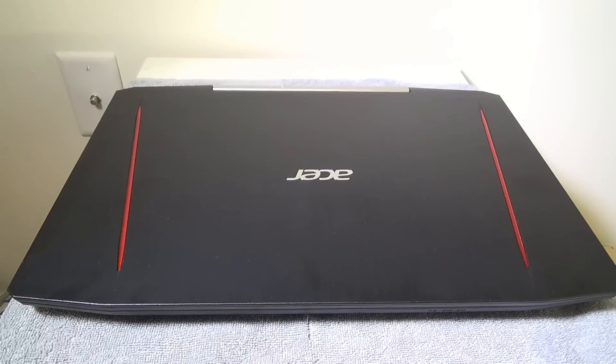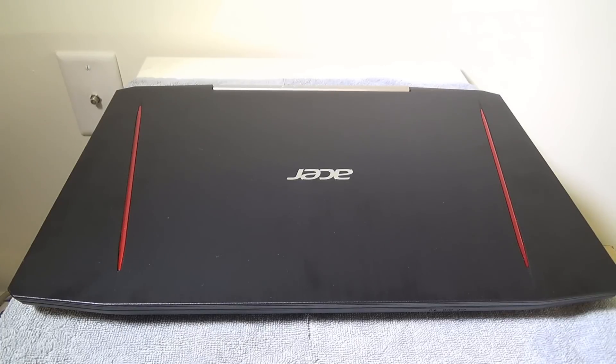Hey everybody, it's Luke of Galaxy Tech Review, and today I'm going to be showing you how to add a second hard drive or upgrade your RAM on the Acer Aspire VX15 gaming laptop.